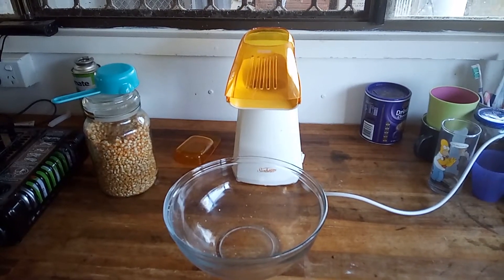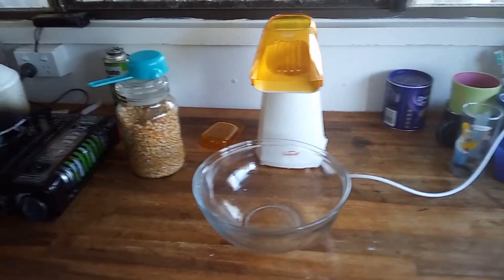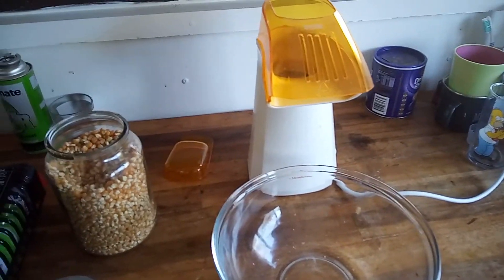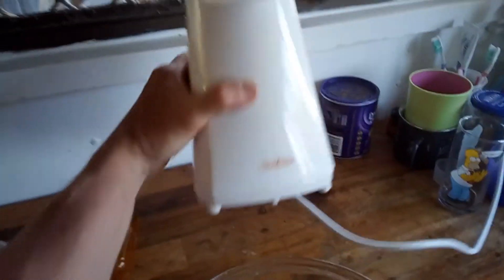Good afternoon everyone, welcome back to the Bush Block Homestead. This afternoon we're just going to do a batch of popcorn cooked with solar power. We just got a conventional popcorn cooker and we'll see what wattage it uses.